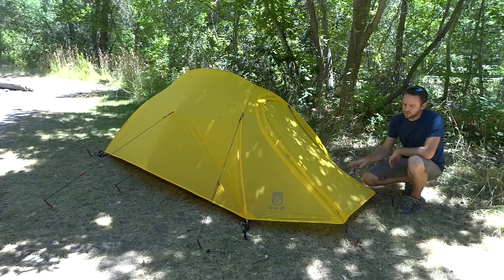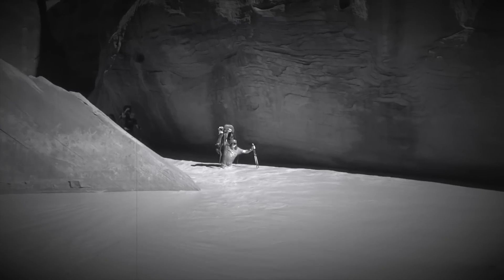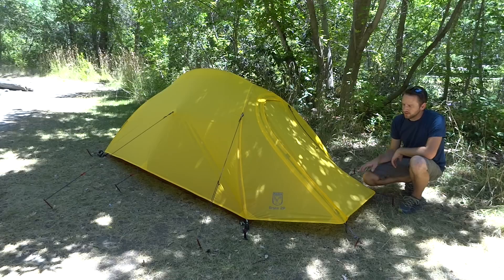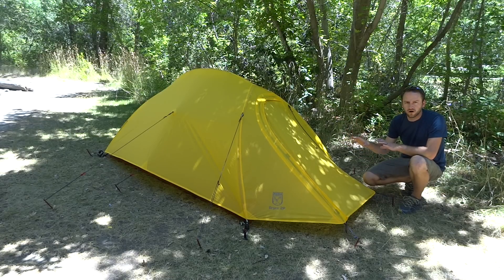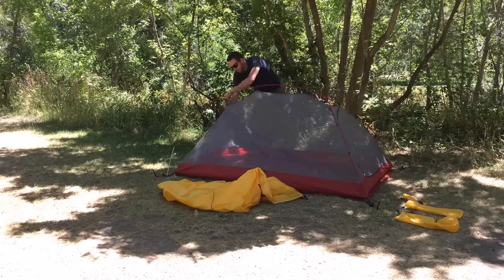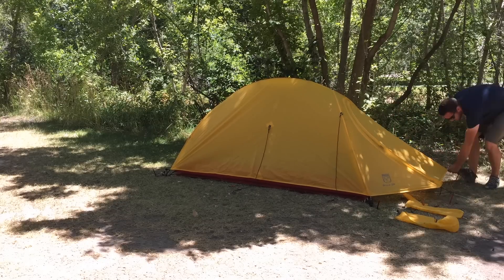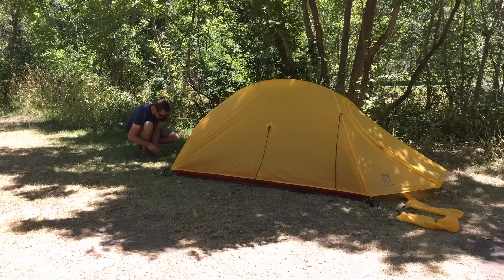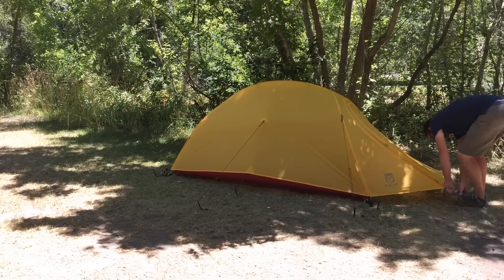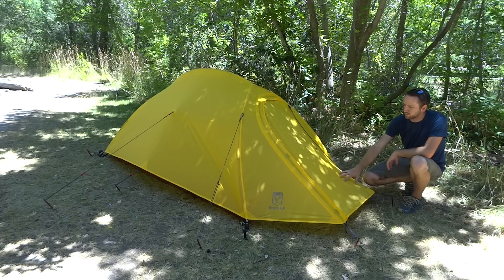Hey, what's up guys, Devin here with Backcountry Exposure. You are looking at the Bryce two-person tent from Perea Outdoor Products. This is a brand new tent, a new offering on the market. If you've paid attention to the channel so far, you've seen the sleeping bag that they have and also the sealed nylon tarp. But we're going to talk specifically about the Bryce two-person tent.